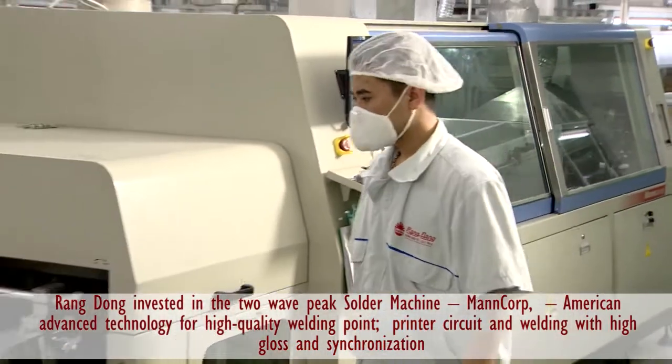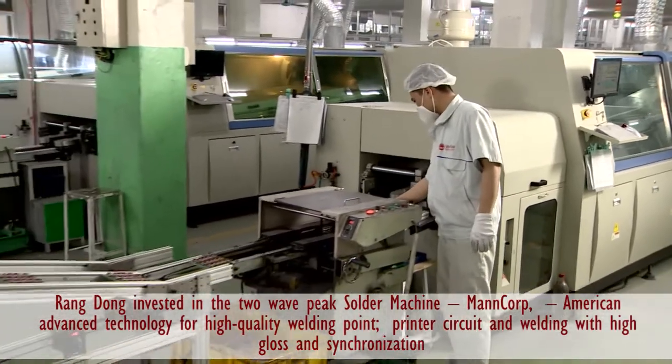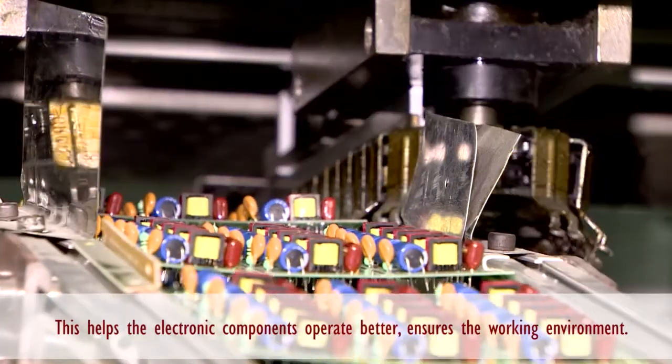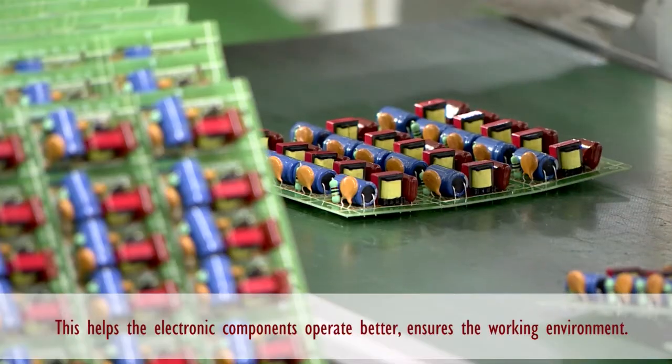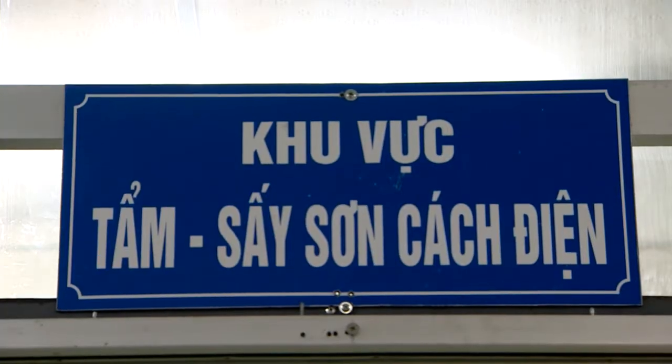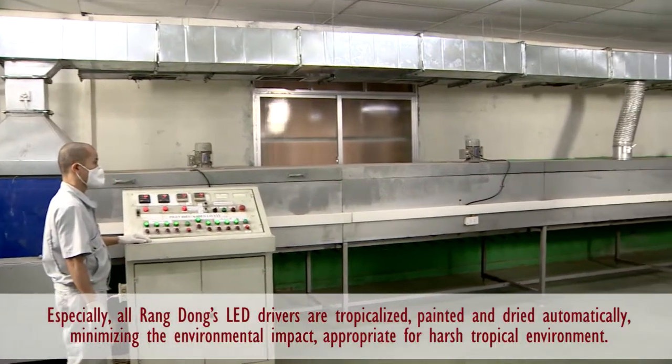The company invested in the Mancoff welding machine system, an American advanced technology for high-quality welding of printed circuits with high gloss and synchronization. This helps the electronic accessories operate better and ensures the working environment.